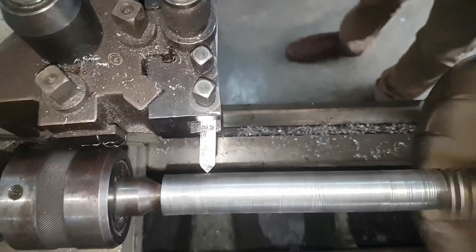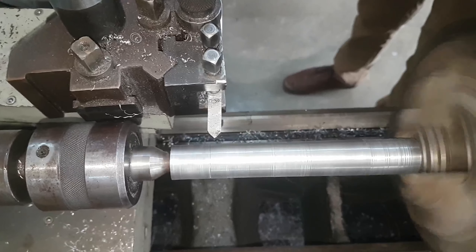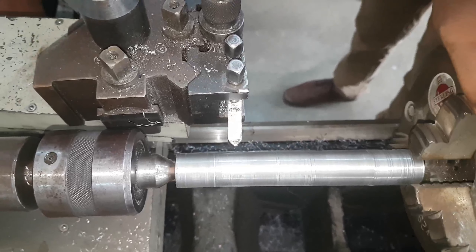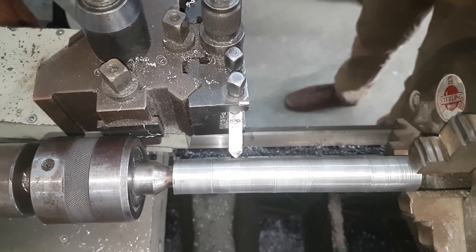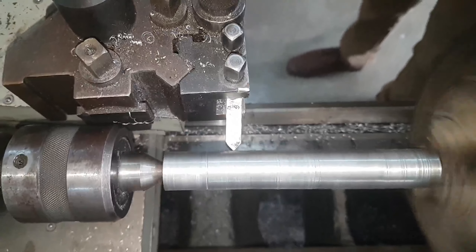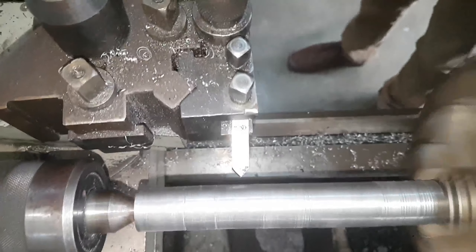The next step which we are going to do is the step turning. Step turning will be shown now. The tool is brought exactly to the mark and is fitted.